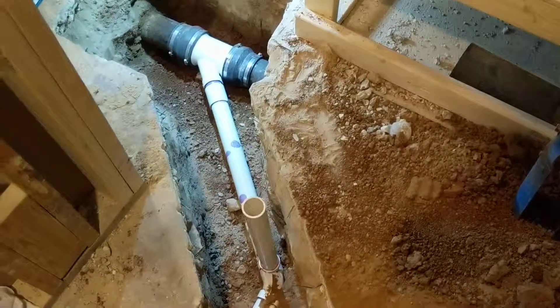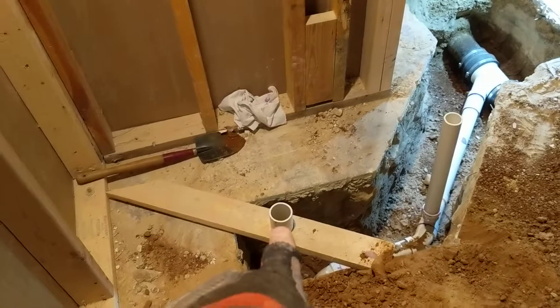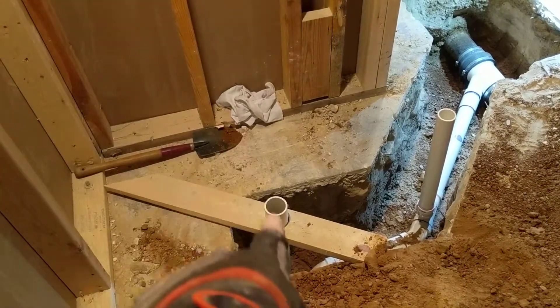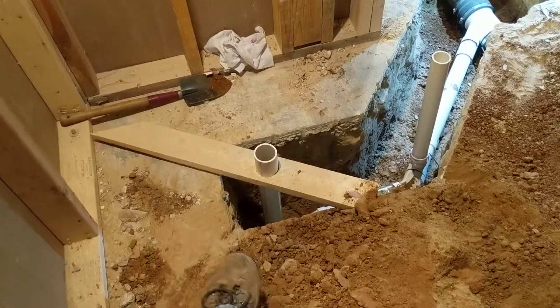The base going in here is an acrylic base — it's a 36-inch shower, so the middle is 18 inches from both walls and then 15 and a half inches from the back wall. I've got this pipe here, centered down inside right where the drain is going to wind up being.